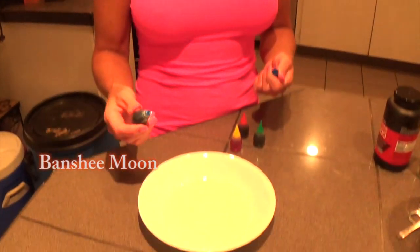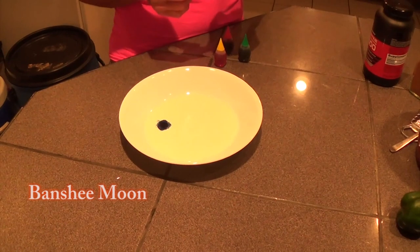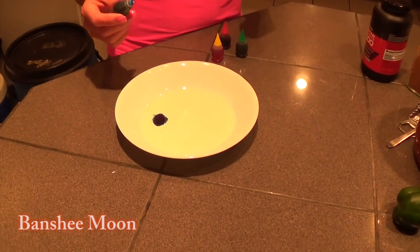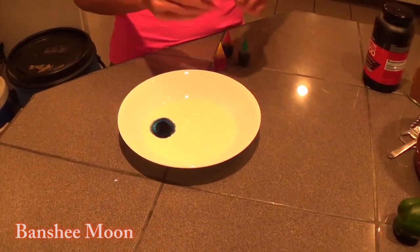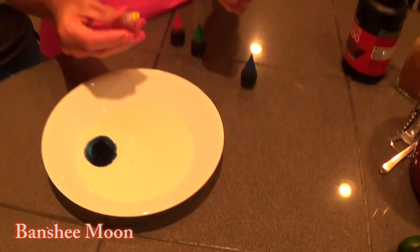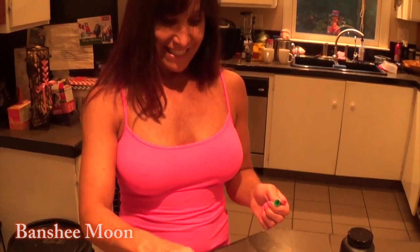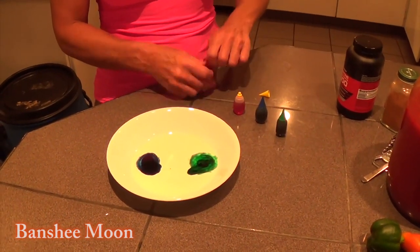Alright, so have you ever seen this before? No. You know what you're doing? No. Okay, so put like four drops in one place — just about three or four. That's plenty. Now, over here, put some of that green. Now do the other two on each other's side.